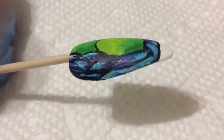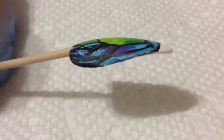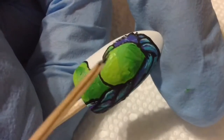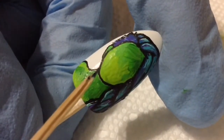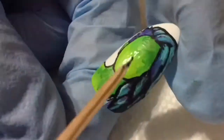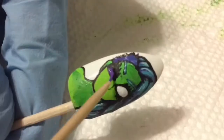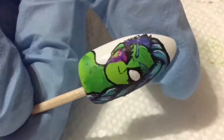Now that her green skin is somewhat dry, I'm going in with my toothpick and some black acrylic paint. I'm gonna paint on one of her eyes, and for the other one, I'm gonna draw the eyeball dingle dangling down. This is actually a recreation of one of her makeup looks, except instead of doing makeup, I'm just doing a nail design version of it.